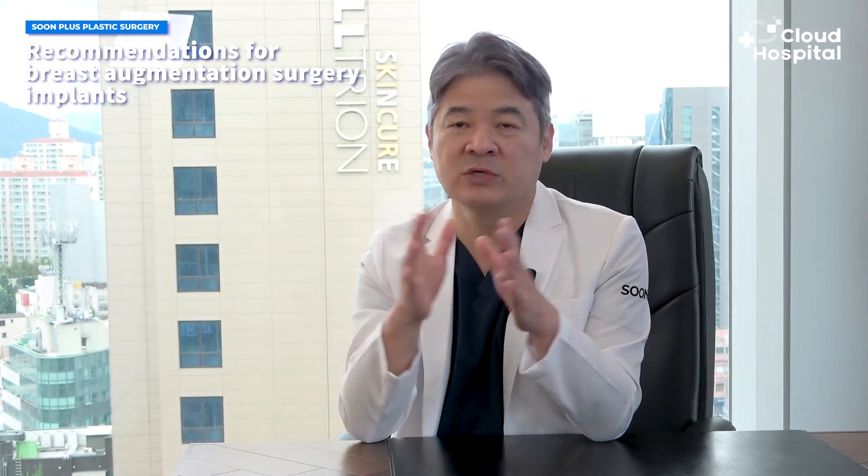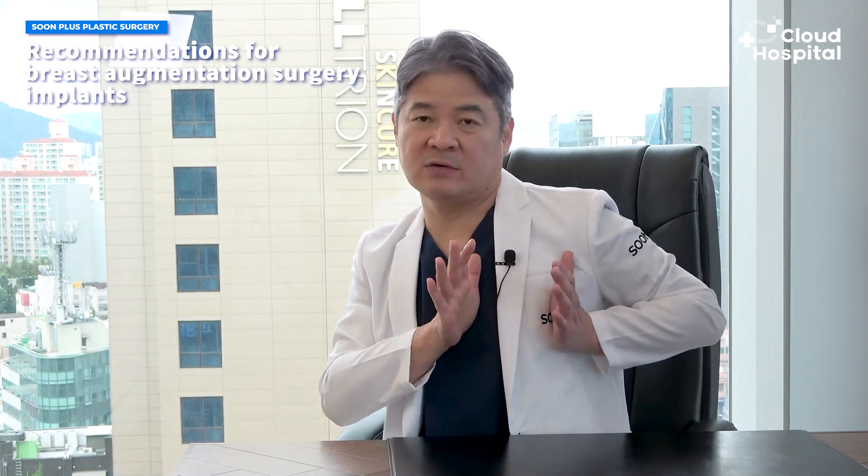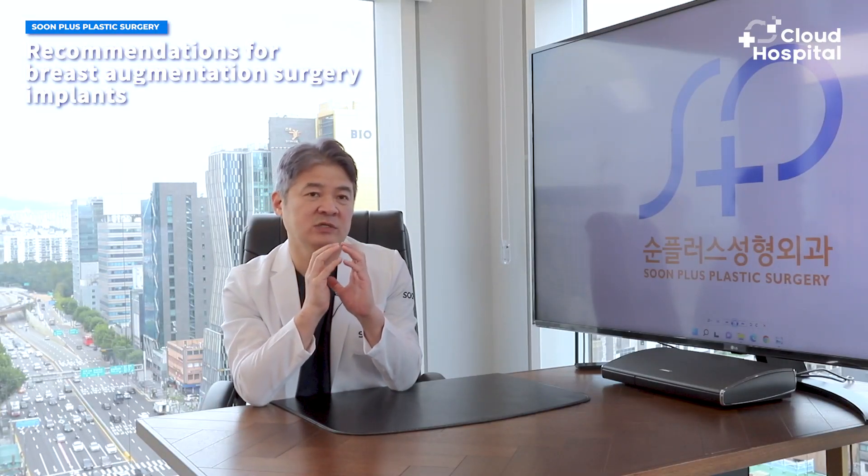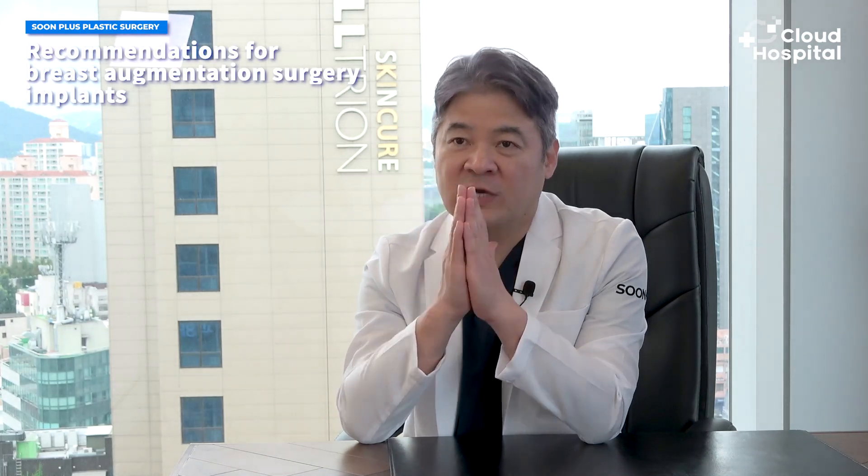Another thing is the size of the chest. Think of it as similar to underwear measurements like 70, 75, 80, 85. The size helps determine if implants fit, as the implants we use are rounded, so it's important to choose the appropriate diameter. This is the kind of content that cannot be easily explained with words alone. If you decide to get the procedure, it's best to select the shape with the help of a professional to know which would be suitable for you.